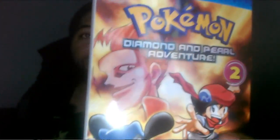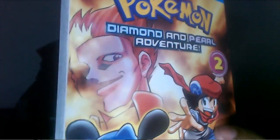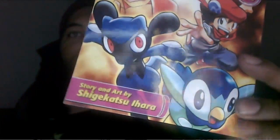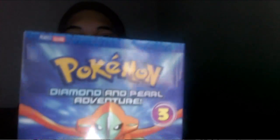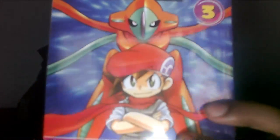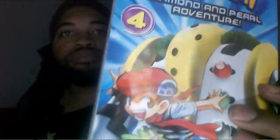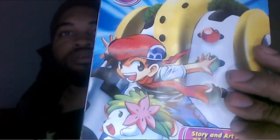Here's volume two — pretty good little drawings in there. Here's the third volume, that's pretty cool. And then four and five. Every single time when I look at these drawings they get even better and better.